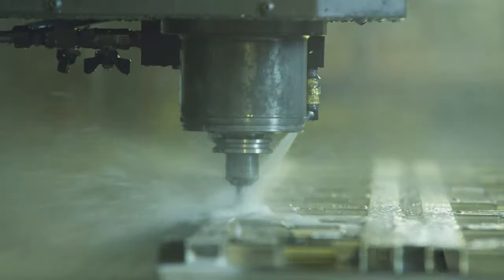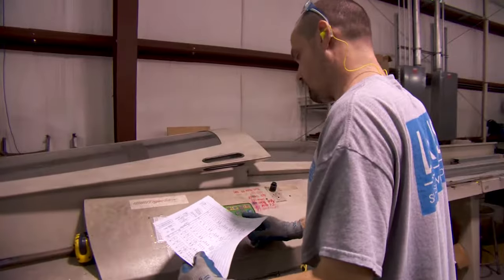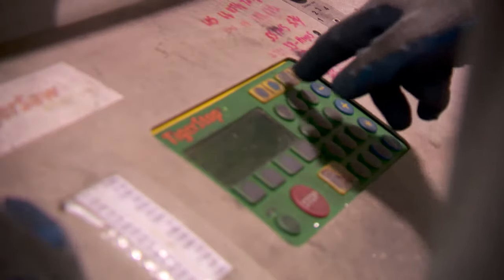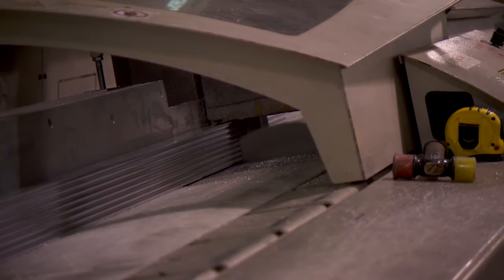Extrusions are prefabricated in our state-of-the-art milling station. Meanwhile, a technician uses LAS's pneumatic automated 20-inch saw to cut your parts to within 1⅛-inch measurement.